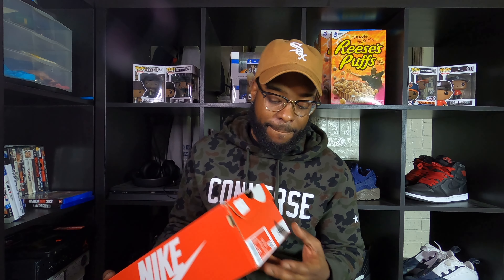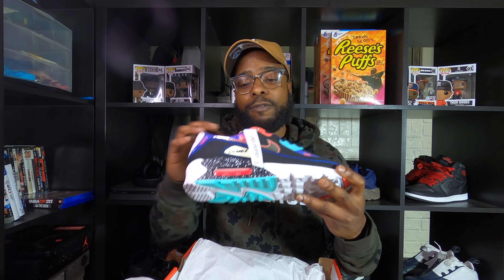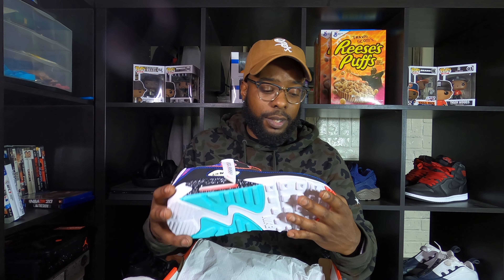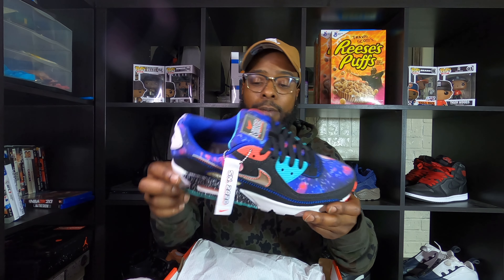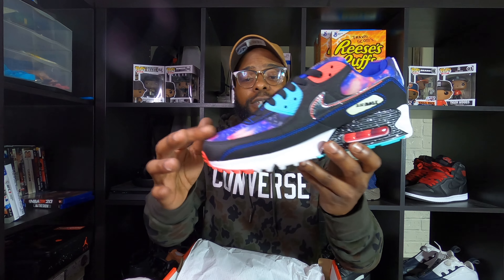So if you read the label, this is the Air Max 90 Supernova. I managed to get it from Soul Playa through a trade. It's the 2020 version of it - that's why you see on the tag it says Supernova 2020. You get your Air Max 90 Supernova.